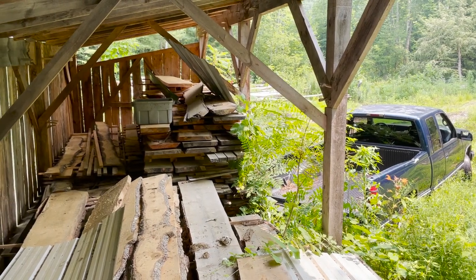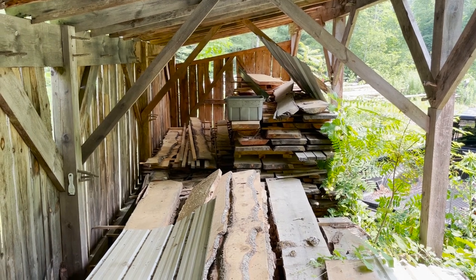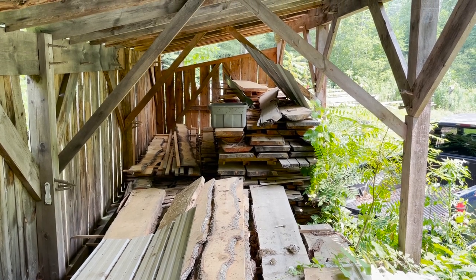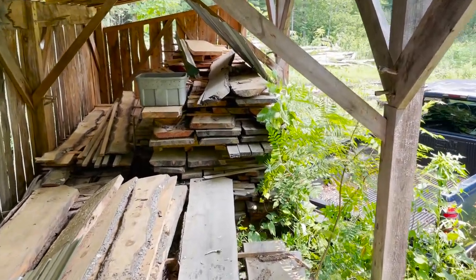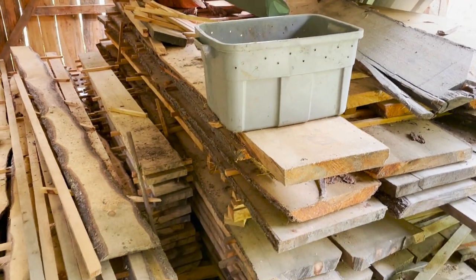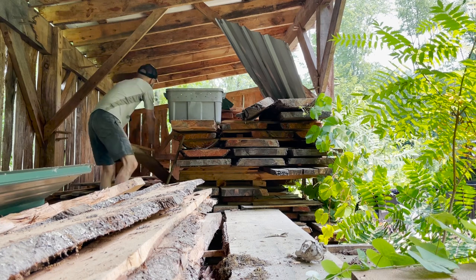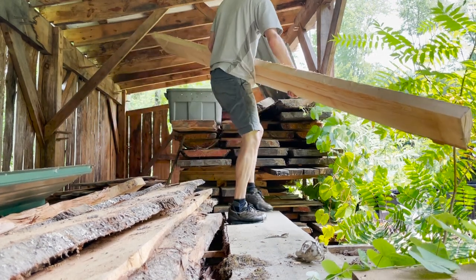The wood yard is pretty much cleaned out. We've got a lot of pine in here — some has been air-drying for about three years, and some over five. When it comes time to do the deck, this will be perfectly dry, which will be fantastic. What I'm after today is this row right here — that is all sugar maple — and we're going to use that in the interior. I'm going to slide that out and pile it all into the bed of the truck and take it up and stack it in the boathouse.